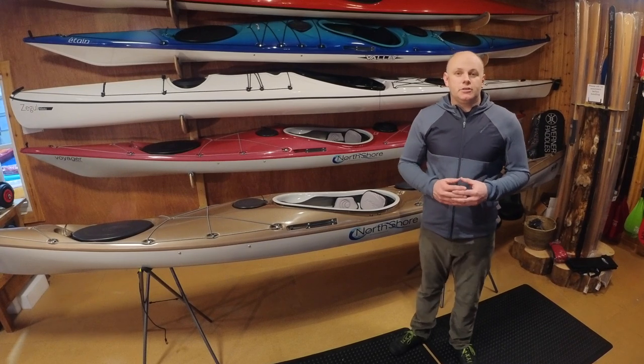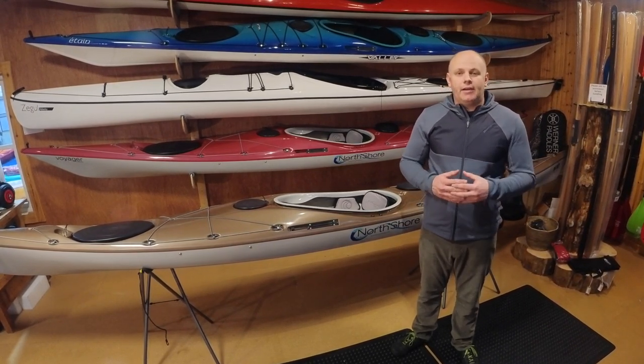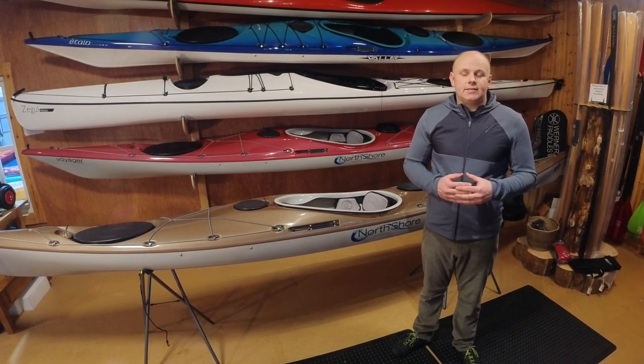Hello and welcome to this instructional video from CKR Corbin. Today we're going to be looking at repairing the skeg system on any current North Shore or Valley sea kayak.